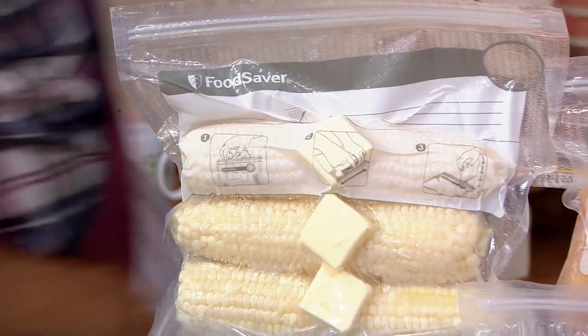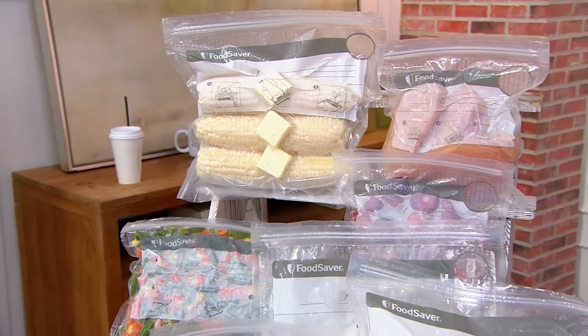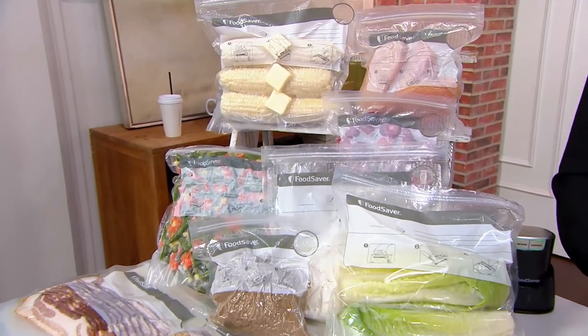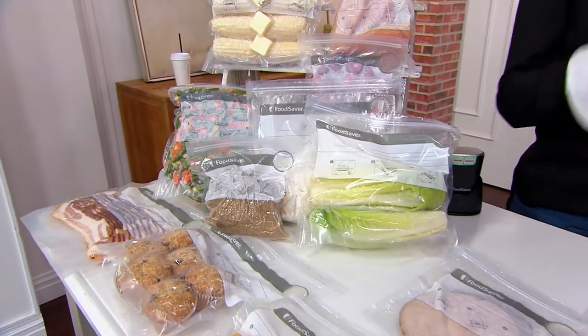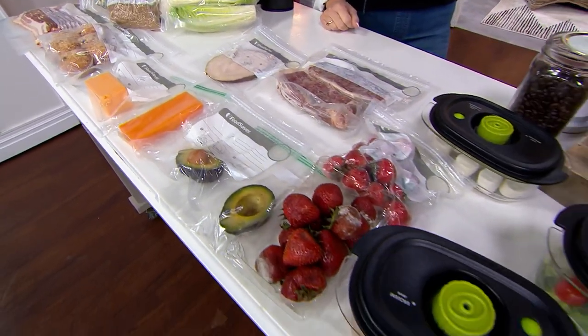What do we know about the enemy of food? It's air. So if you can eliminate the air, the food lasts longer. I don't know if you've been to the grocery store lately, but prices are high. So what we want to do is make sure that we're not throwing food away because it's gone bad before we have a chance to eat it.